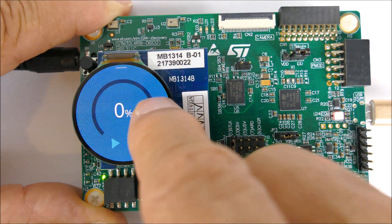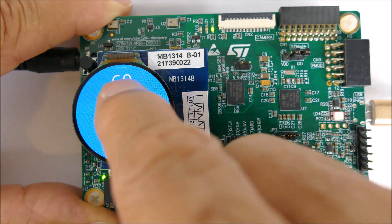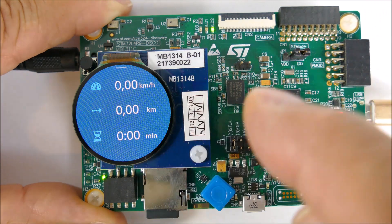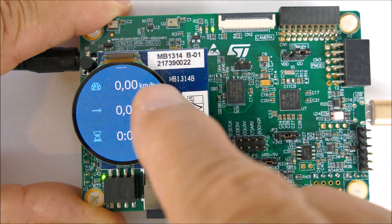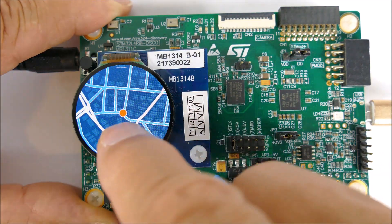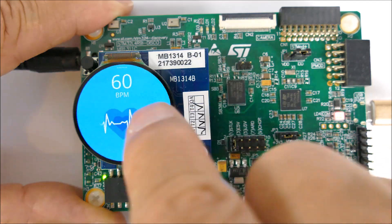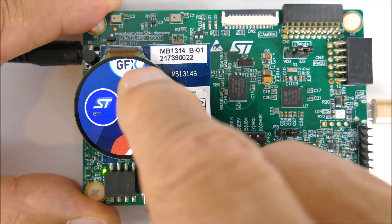Going back into running mode, we have a heart rate monitor with a beating heart animation and beats per minute displayed. We can also show speed in kilometers per hour, distance in kilometers, and elapsed time in minutes — you could make these any units you like. It's also demonstrating that you could show GPS position while you're running or exercising.